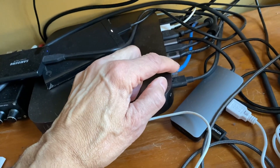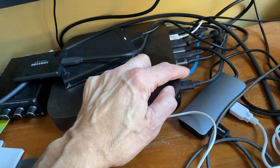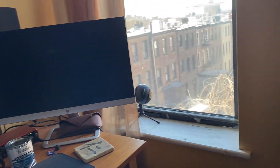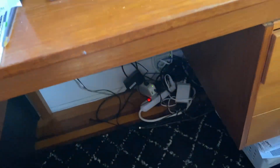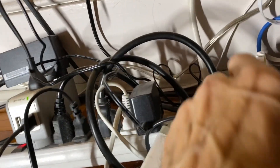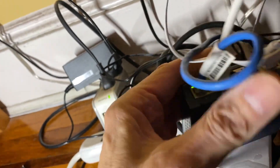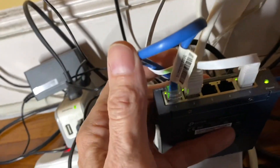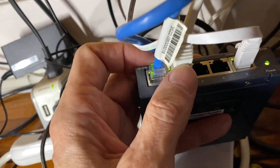It's a different color because it's a patch cord coming from a splitter — this is also called a switch. The reason why I have a switch is we have two computers, so I wanted to hardwire that one too. Underneath the desk is where I have the switch — it's a four-port switch. I have two extras left. The blue one runs up to my computer here, and this one goes right to the computer next to me.